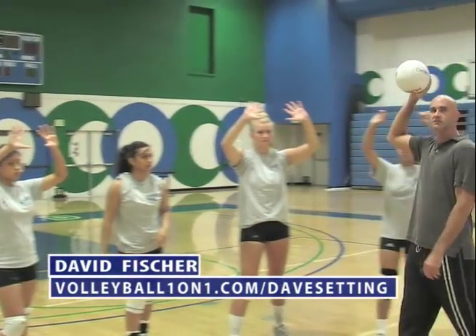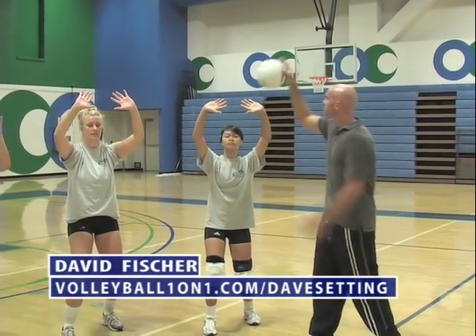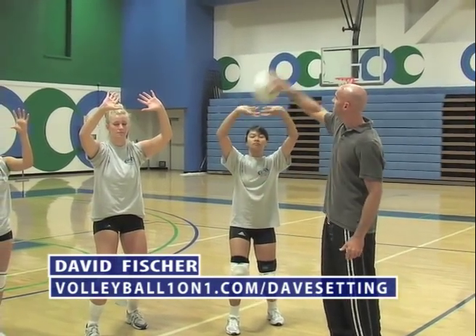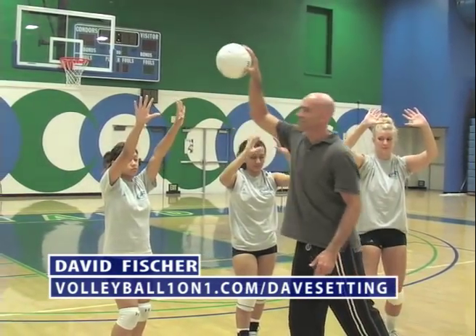Now, to get the feel of this, have your players try it with their eyes closed. Eyes closed — let the ball press in. Click out. Good.